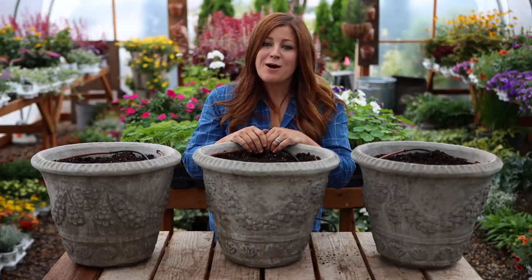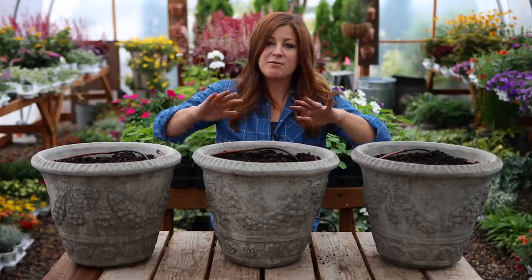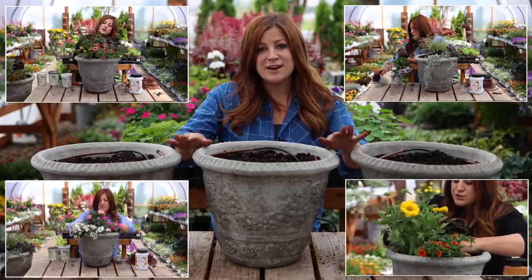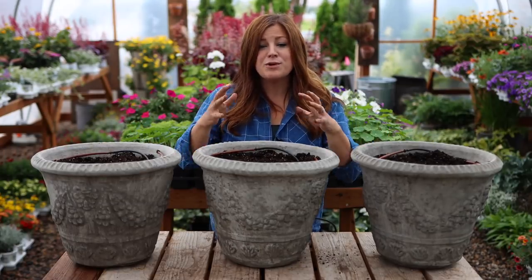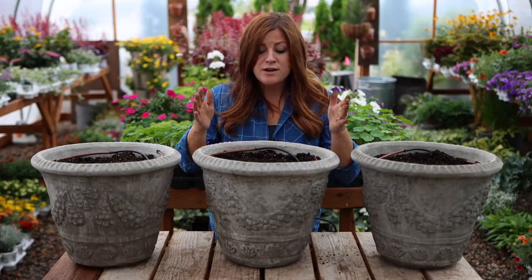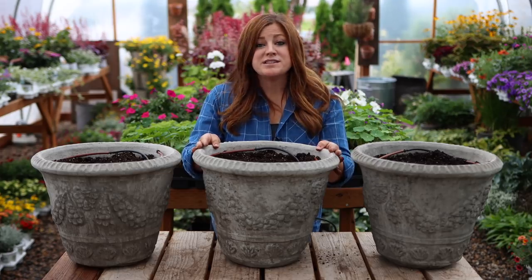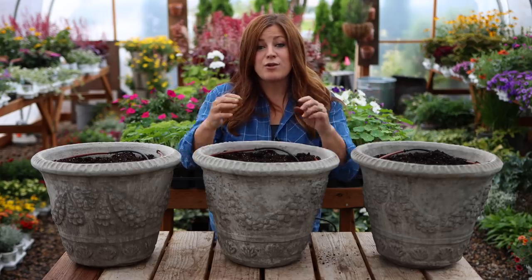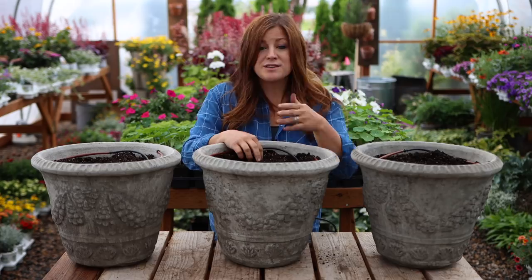Hey guys, welcome to part three of our flower alley experiment. In the first couple of videos we've already planted up four containers. Today we are planting up three. The whole experiment is Erin and I decided to get ten of the exact same pot and plant them all up differently with very simple arrangements utilizing only three or four plants, just to show you some ideas on smaller scale arrangements, experimenting with different flower combinations, seeing what works well together, seeing what doesn't, and seeing how they grow and progress throughout the season. We plan on giving you lots of progress reports throughout this year.